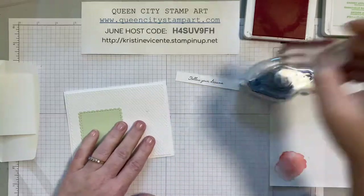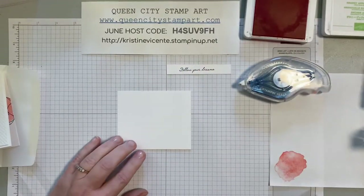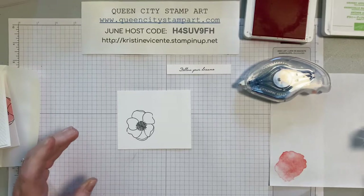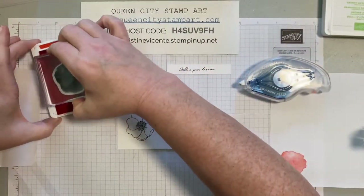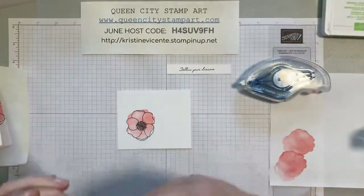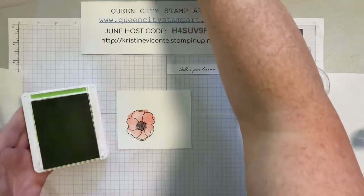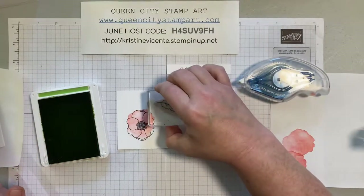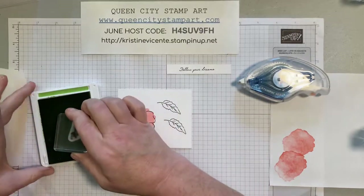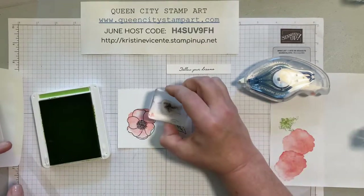Now we're going to do something similar for the outside. We take a little piece of basic white cardstock, take the poppy stamp, and stamp it in black. Then we'll take the poppy parade ink and that little watercolor splotch stamp, stamp it off once, and stamp it onto the poppy — it's just meant to be like a little watercolor on there. Then we're going to take the granny apple green and stamp two leaves in black, and use the green splotch stamp to add a little bit of splattered color to the leaves.